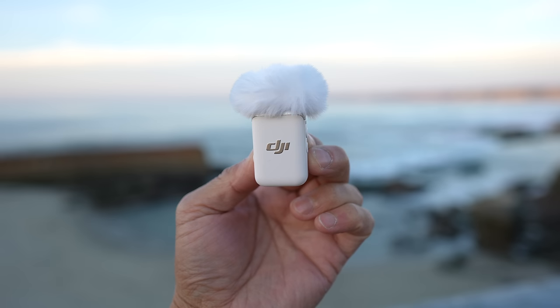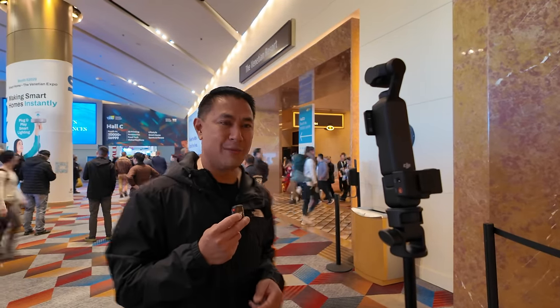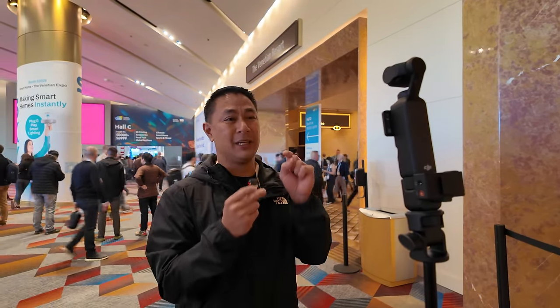There will be a lot more videos going into more details, specs, and tutorials on the Mic 2, as well as side-by-side comparisons with other mics on the market. Make sure you're subscribed to the channel. If you got value from this video, give it a thumbs up and hit that bell for notifications. This is Ultra Stasio with flightpath.com — see you out there with the all-new DJI Mic 2.